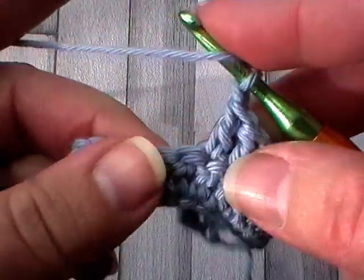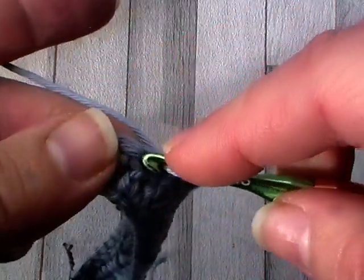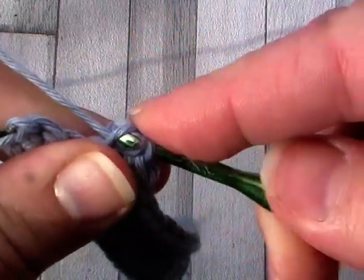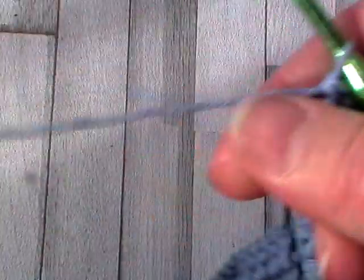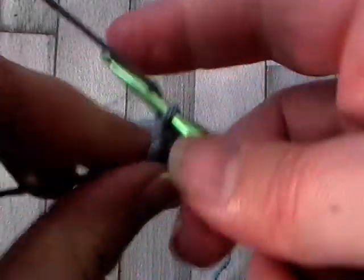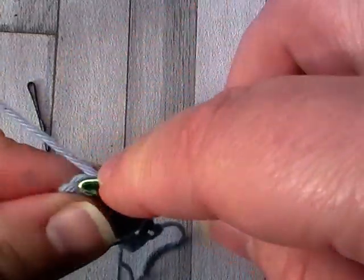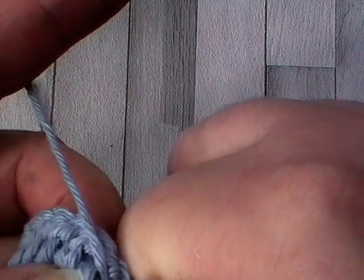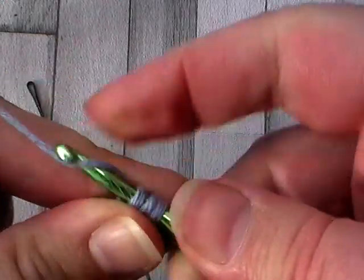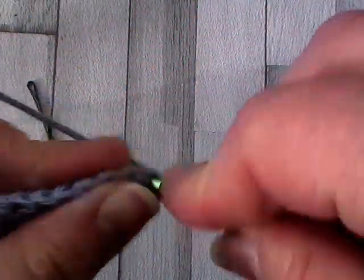After the eight double crochet, chain one, skip one, then double crochet in every stitch to the end. Every row will always have 30 stitches in total, and you'll always start and end your row with a double crochet. Work into the top of that turning chain at the end, then turn and do your turning chain for the next row.